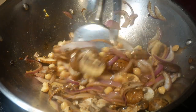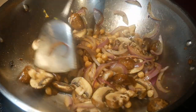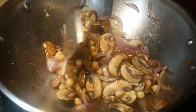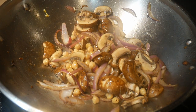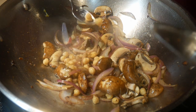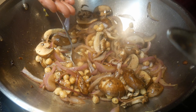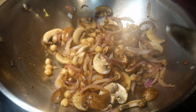Jean came to my cooking class, and she really enjoyed stir-frying. After the class, she asked me: is it possible to stir-fry in a cast iron skillet? The reason is that Jean recently received a gift from her grandmother — a cast iron skillet that was passed down from her great-grandmother. This is a piece of a family heirloom, and Jean would like to make use of it as much as possible.